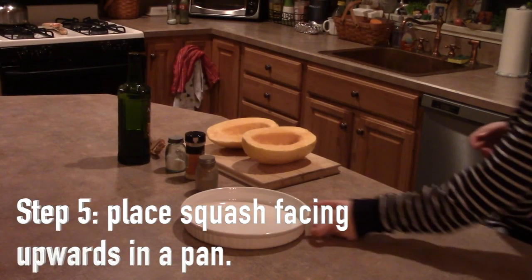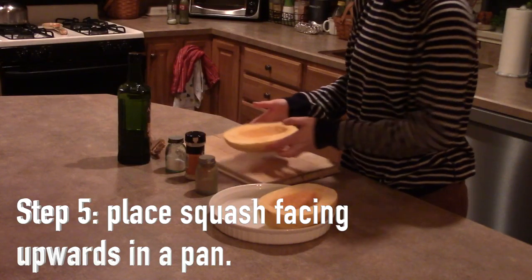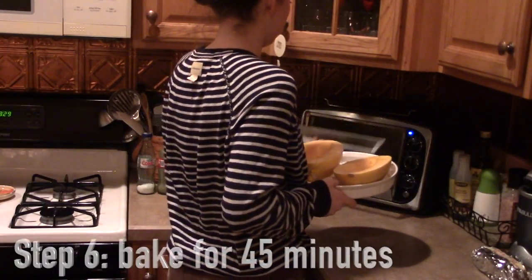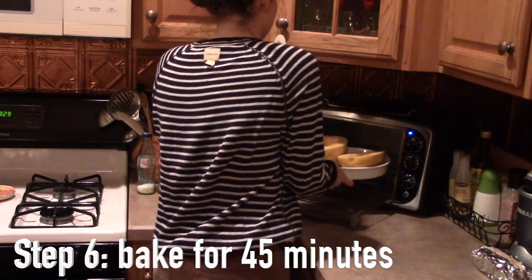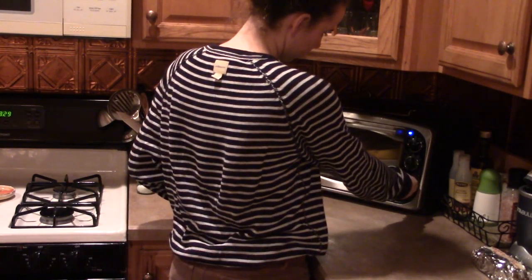Your next step is to take the spaghetti squash, make sure they're facing up, and put them into a pan before you put it in the oven to bake. When your oven is preheated, put the squash into the oven and set your timer for about 45 minutes.